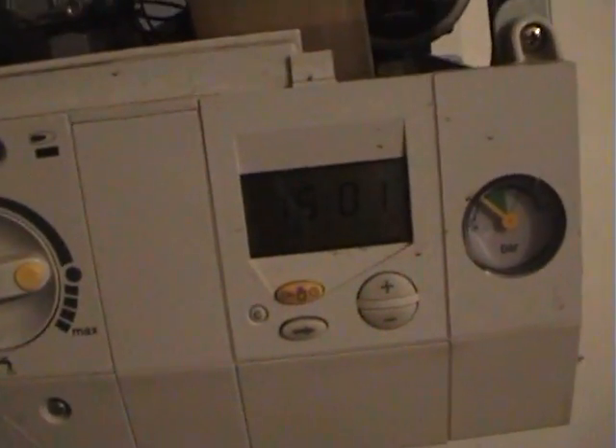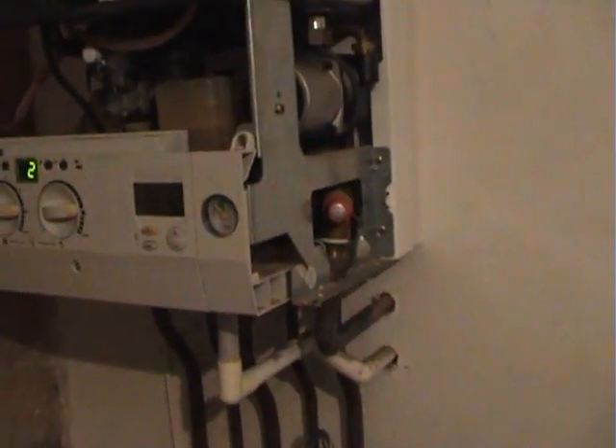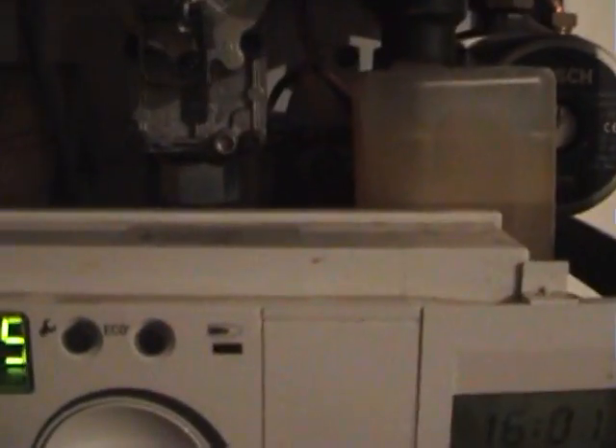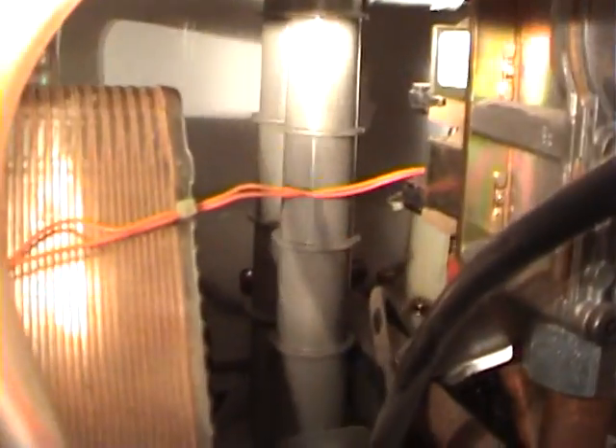Now as I said yesterday, the same fault also shows if the condensate water is blocked at all. If any of the water passages are blocked, it will do that. Now when I rang Worcester Bosch, they said they'd send an engineer out for £235. They said the only thing you can do is clear out the condensate trap, which is that.